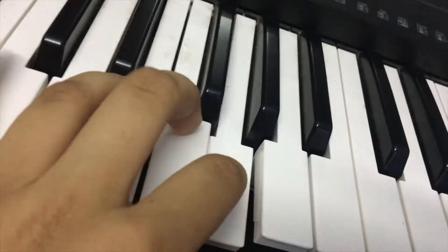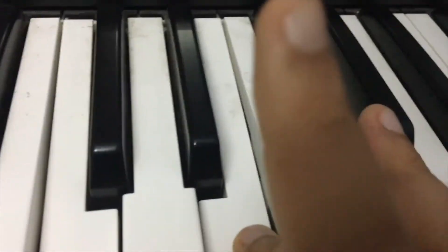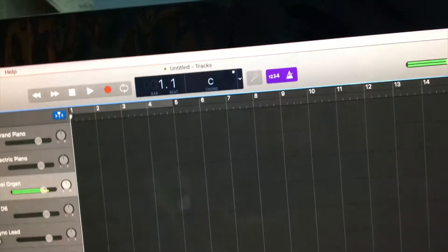You can make tunes, record and edit those tunes in your Mac by recording it from this. The sound is coming from the Mac. You can also identify the chords — as you can see, it says C major.